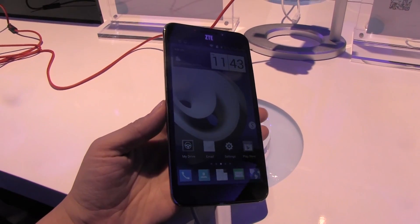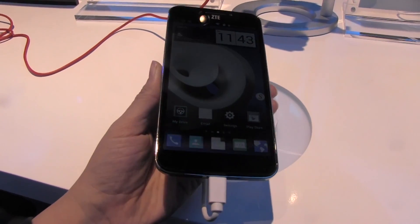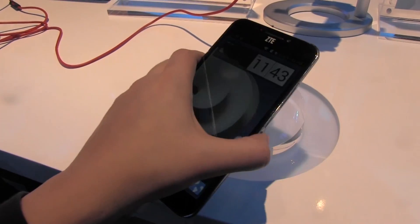Nicole Scott here from Mobile Geeks, and here we have the ZTE Grand S2 LTE. This is a 5.5-inch smartphone that is heading to the US market.